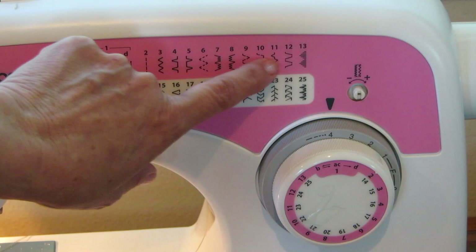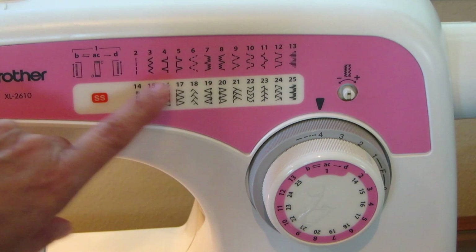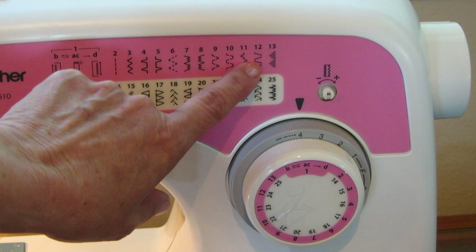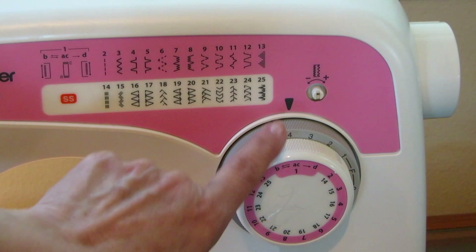I just don't ever really use the decorative stitches because I normally just sew basic things or repair things, so I use two and three and sometimes four or five. But if you want to do one of these, you simply turn this dial to match the number that you want.